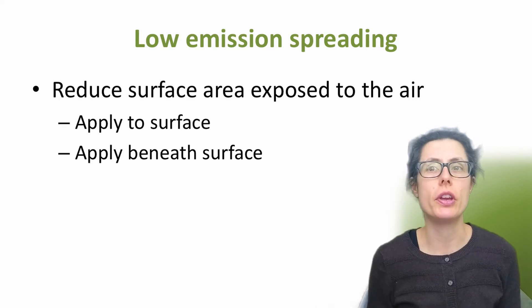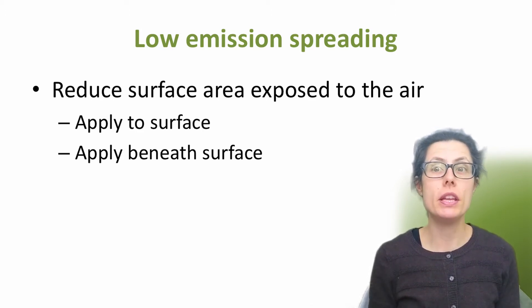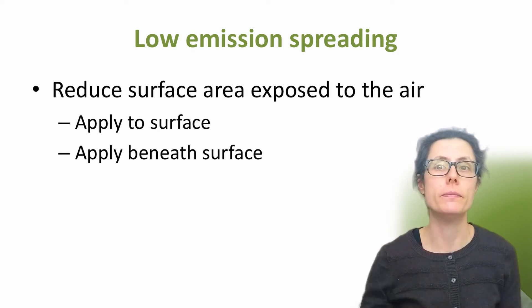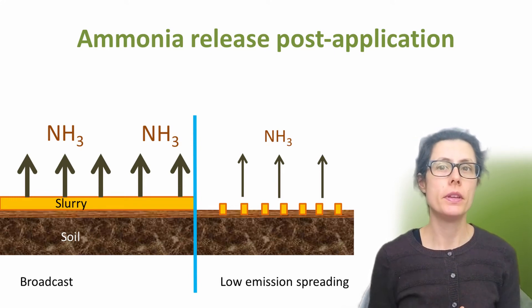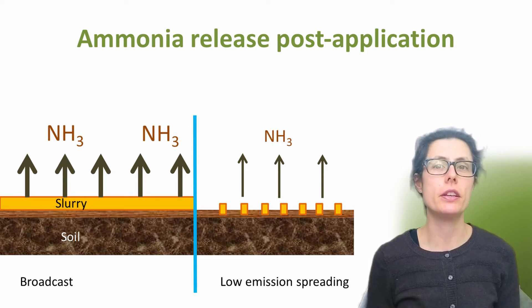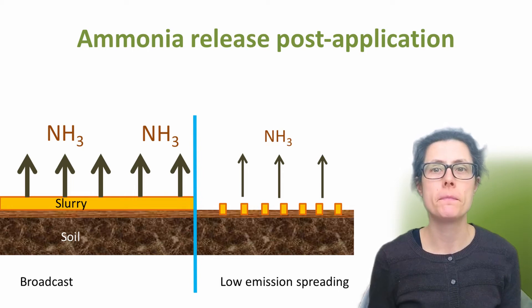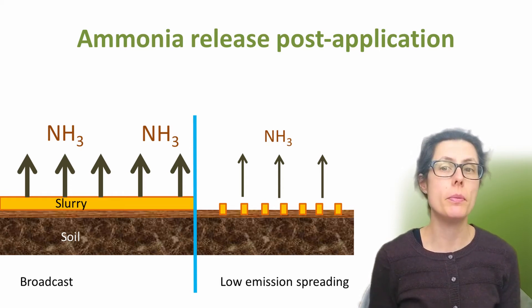These all work by decreasing the surface area which is exposed to the air. This can be achieved by spreading the material in strips directly on the soil surface using a band spreader, or placing material beneath the soil surface using an injector. By doing this, more nitrogen makes it into the soil and less is able to react with the air to form ammonia. As ammonia volatilisation occurs from the slurry surface, applying the same volume of slurry in narrow bands rather than as an overall broadcast surface cover will reduce the surface area to volume ratio of the applied slurry, reducing the area from which emissions can occur.